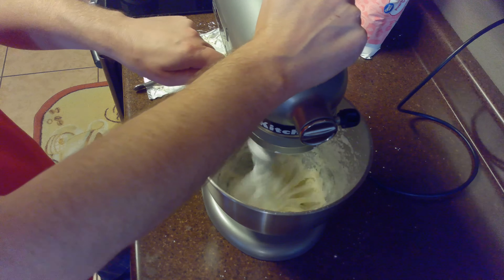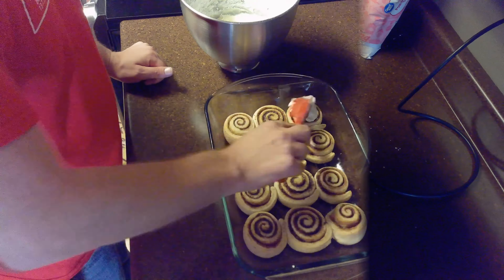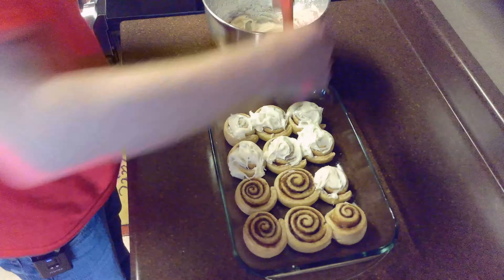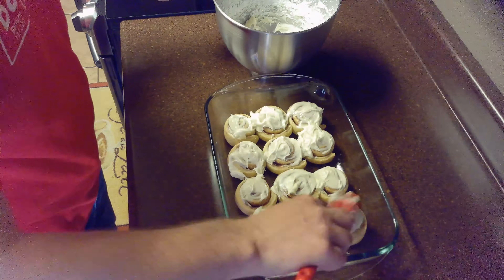Once our icing is finished, we'll ice our cinnamon buns. We'll apply a generous amount of icing onto each cinnamon roll. And remember, if you like the content, please subscribe.